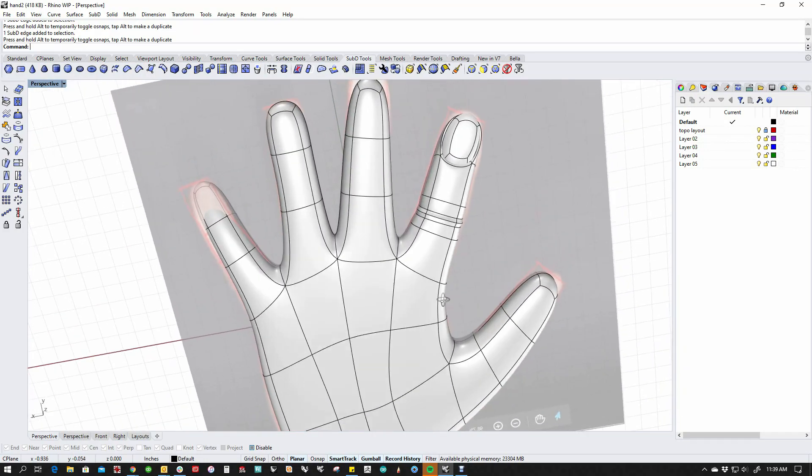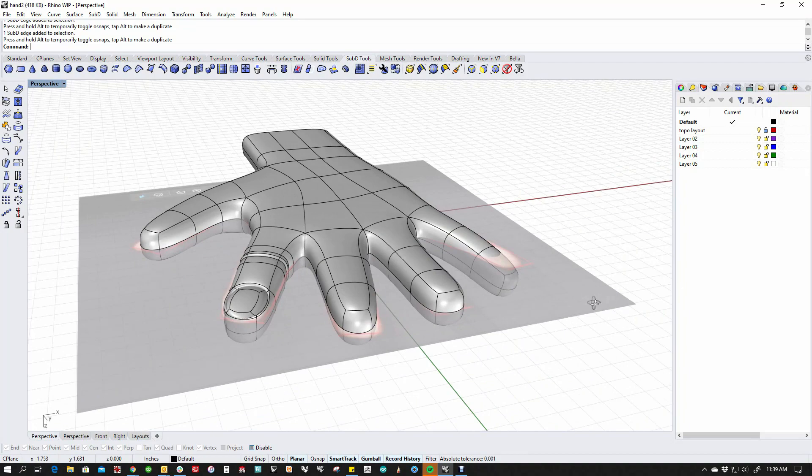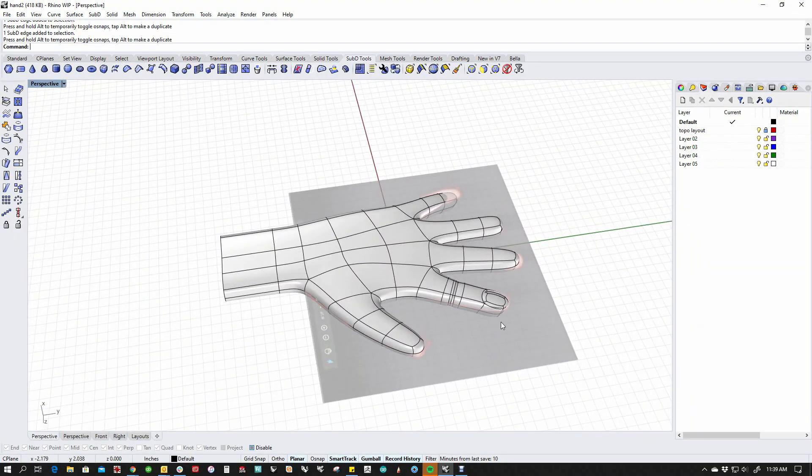That's how I would get there on this particular model. Obviously there are a lot more modifications to do from here, but it's a good foundation nonetheless. Thanks for trying this challenge — I'm going to put up another one here shortly, and I appreciate all your comments and participation. Thank you.